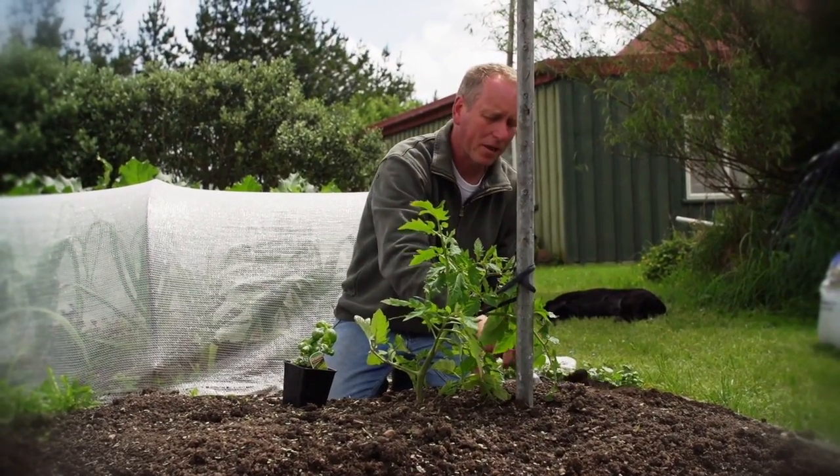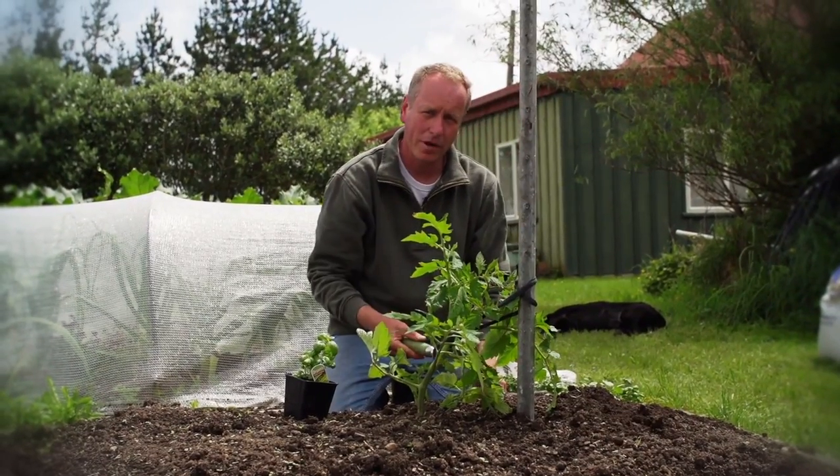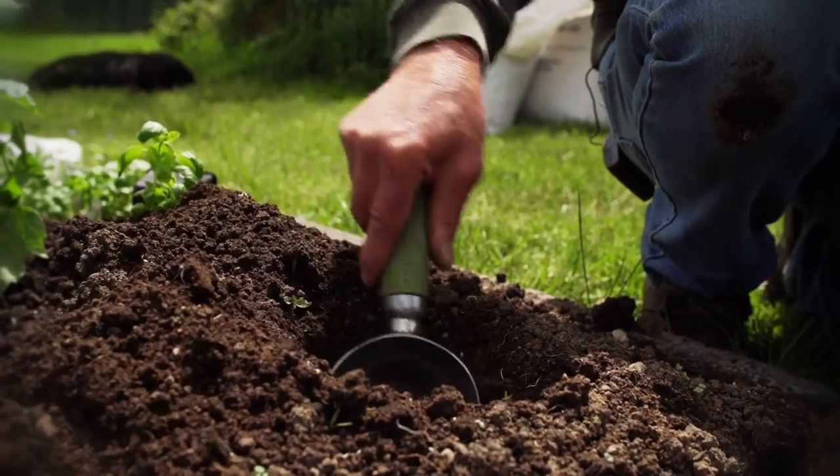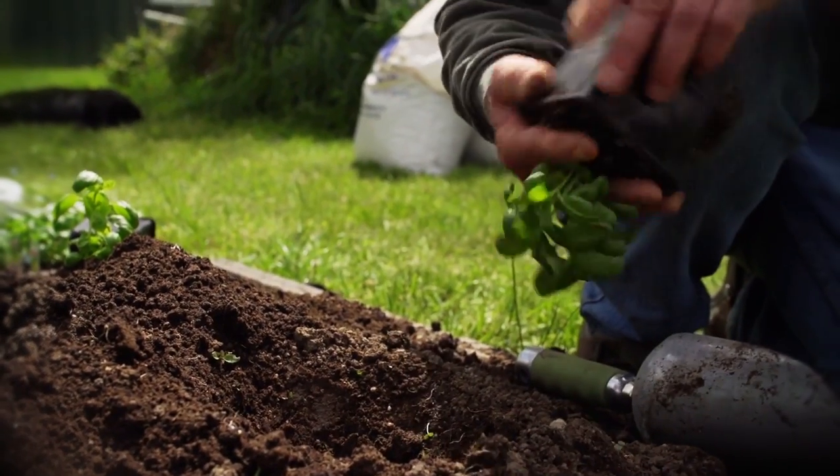I'm spacing the basil out and planting about two per tomato plant. And remember, slugs and snails love basil, so now's the time to put your traps out.